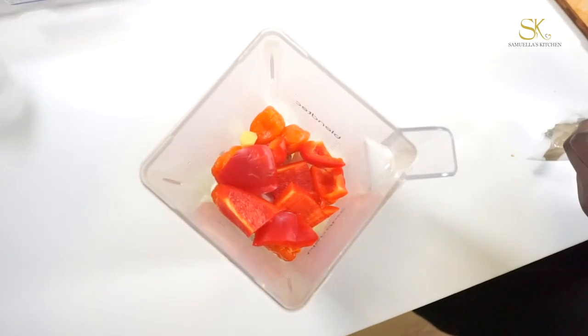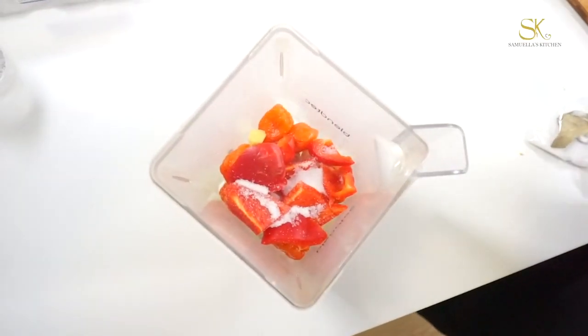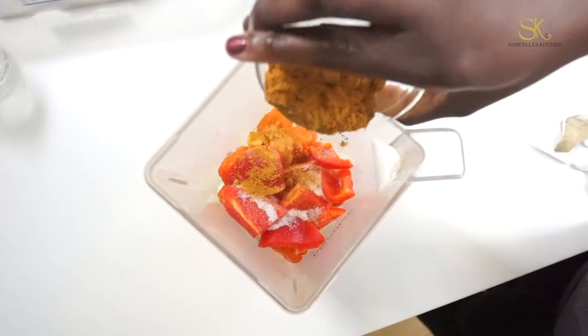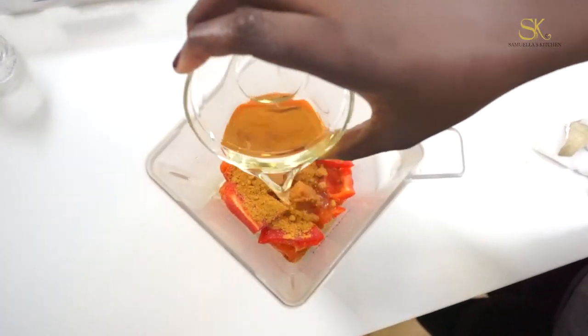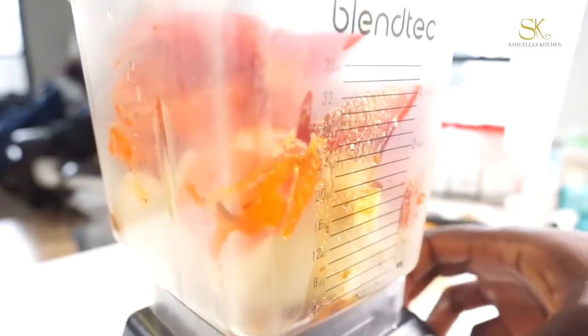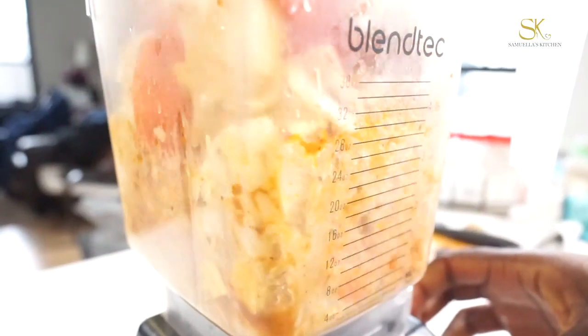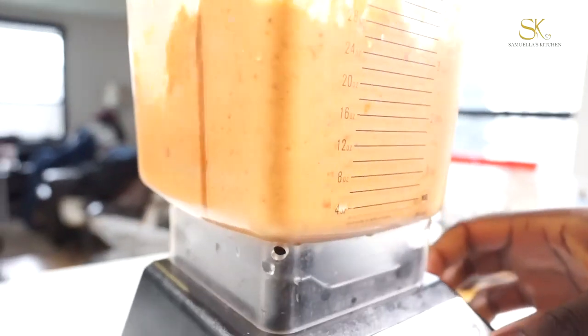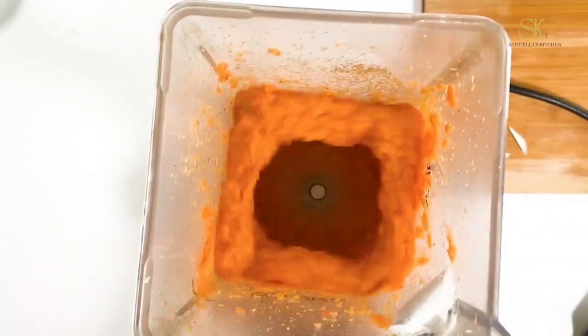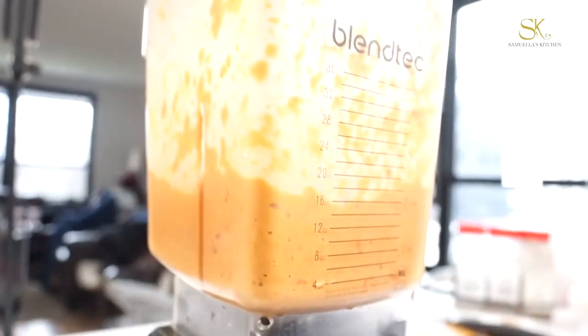I am going to add a little bit of salt based on my preference, and instead of using water to blend I am going to use oil. I'm going to blend until chunky — I don't want it to be entirely smooth because I still want bits and pieces of the onion, the ginger, and the garlic in there.